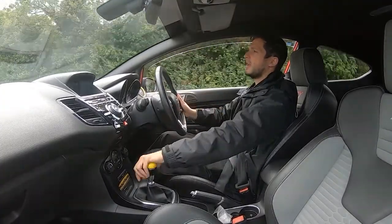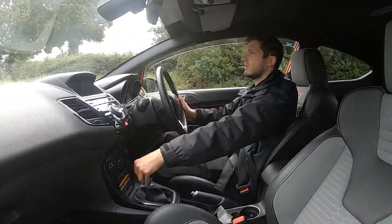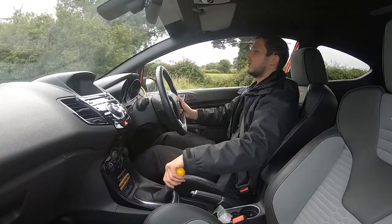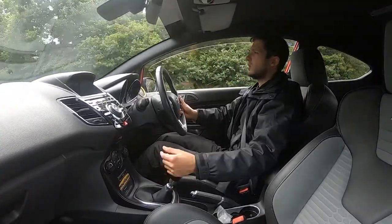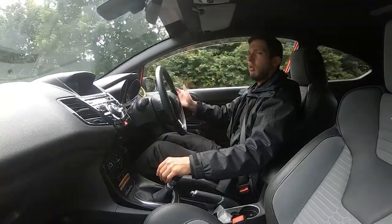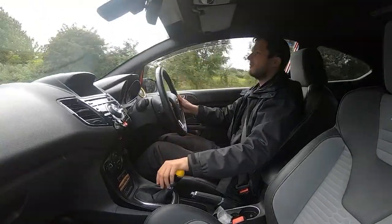The seats are the Recaro bucket seats and they're incredibly comfortable — they keep you quite snug so you're not rolling about, because these cars really do handle well. With the size of them they've got a good amount of power so they can still shift, and with this having the Mountune upgrade it's a bit quicker. They're still comfortable — you can still do two, three, four hundred miles and get out feeling fresh, but they do a very good job of giving a mix of comfort while restricting you from moving about too much.